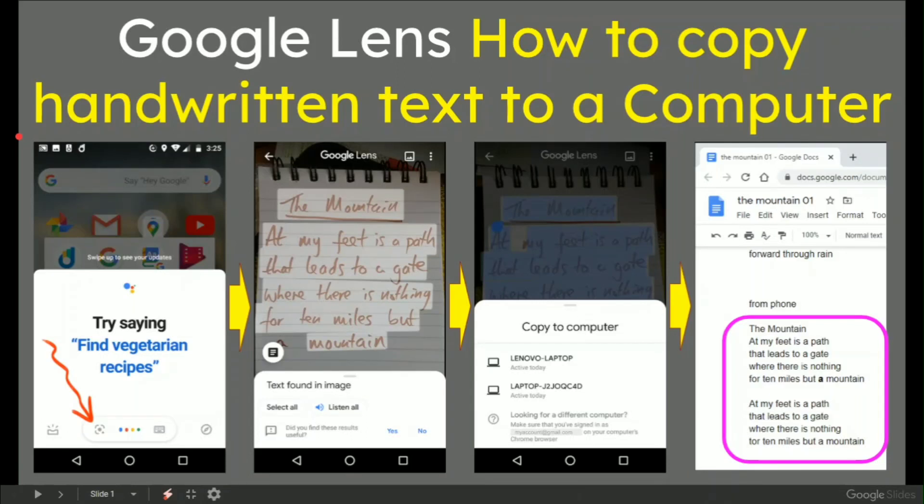In this video, Google Lens — how to copy handwritten text to a computer and other text. To make this very quick and easy, we've got the left-hand screen on the arrow. Open your Google Lens.